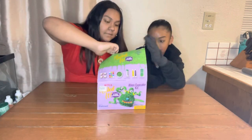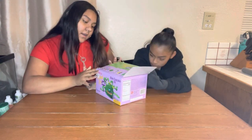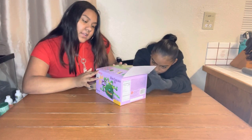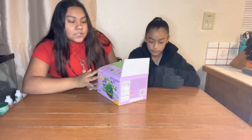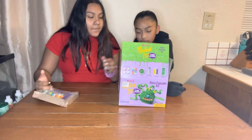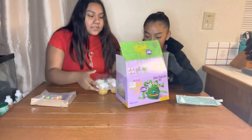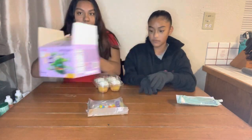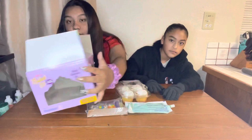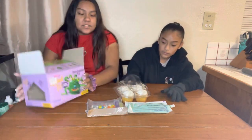So we have here - it comes with four cupcakes, candy sprinkles, green fondant, icing writers, and pre-made frosting with a tip. It comes with all the decorations you could do with it, the frosting, and the cupcakes. In the back it shows you what to do, and in the front it shows you how it's supposed to look. So let's get started!